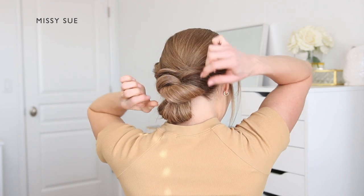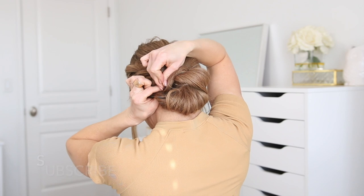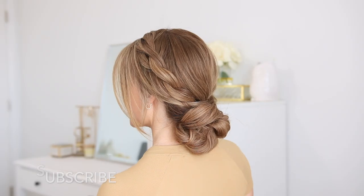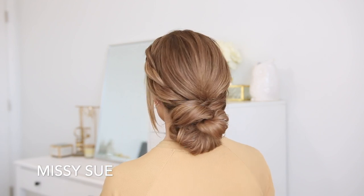Gently pull on small pieces of the top two cross sections to make them a little bit wider and help close off any gaps between the hair and the back of the head. As a final step, go back over the hair at the crown and pinch and pull out small sections to create some volume at the top of the hairstyle, then use some hairspray to smooth down any flyaways and help hold the style in place.